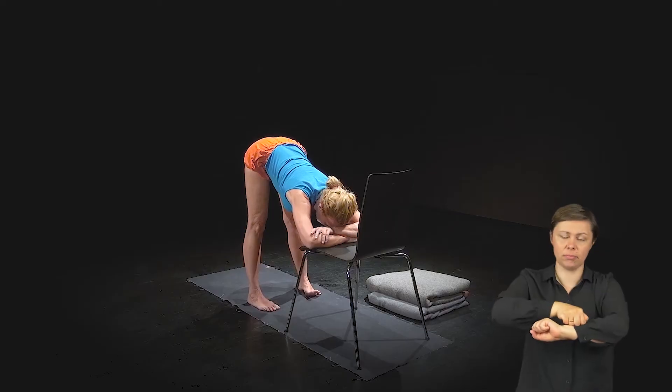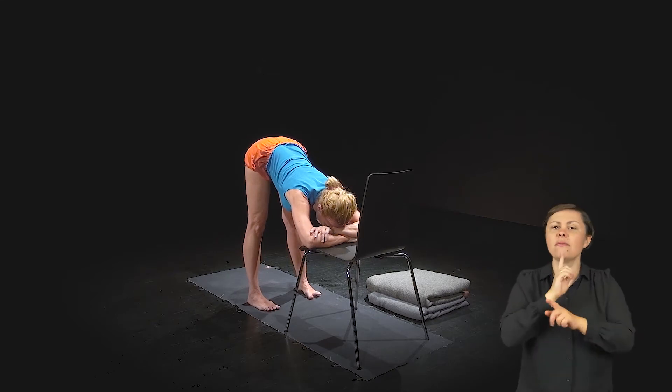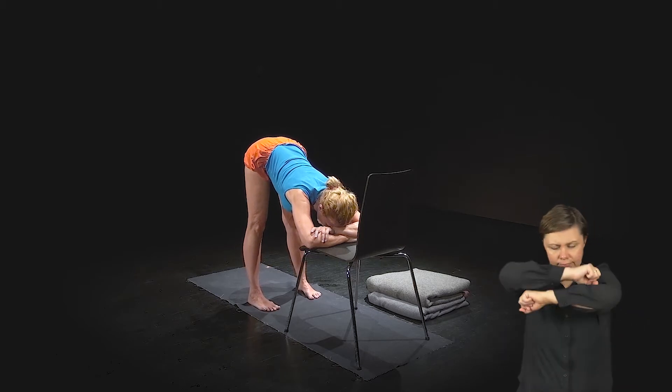Tak, głowę – a w zasadzie okolice czoła – tak żeby móc wyciszyć myśli. Zostaniesz w tej pozycji minimum 3 minuty.